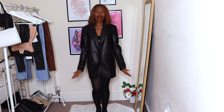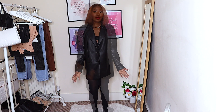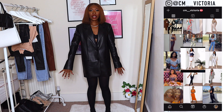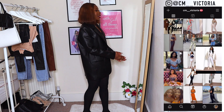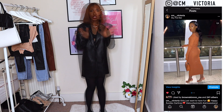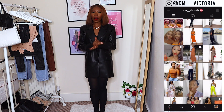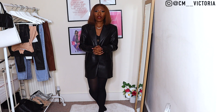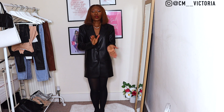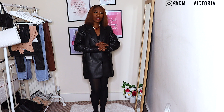Hi, welcome back to my channel, my name is Victoria. Today I'm going to be showing you guys how I style leather blazers — I got mine from Zara, it's an oversized leather blazer in an extra small. Don't forget to give this video a thumbs up and comment down below your favorite item. On this channel we educate, motivate, and encourage each other to ensure we're all living our best life.